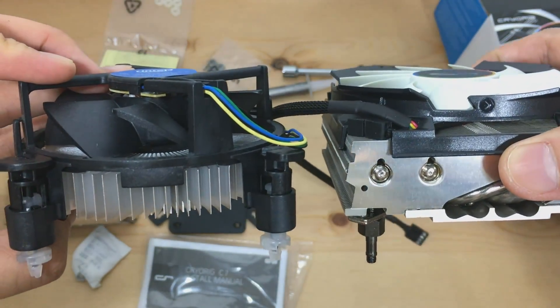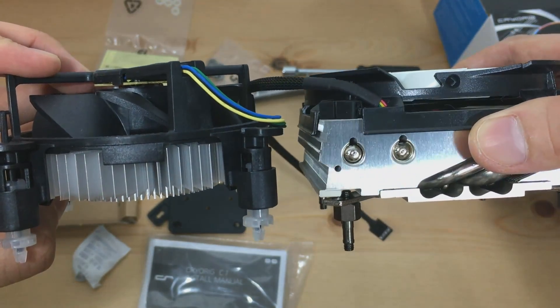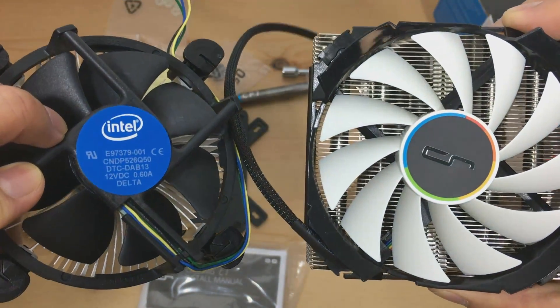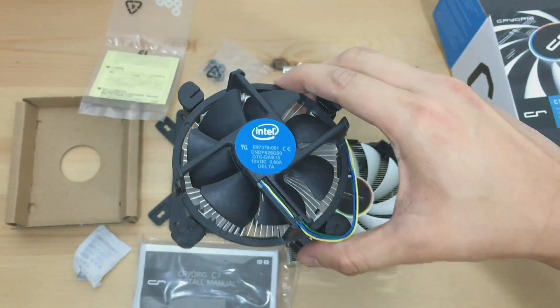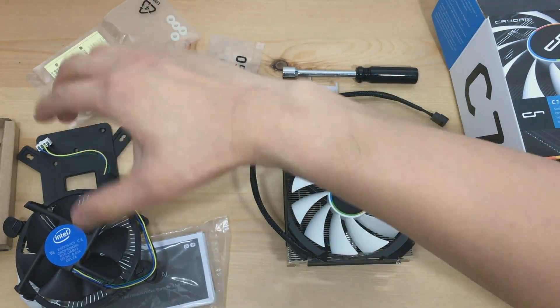Now let's compare the C7 with the Intel stock cooler. Man, that thing looks so outdated. We can see that the C7's height is lower compared to the Intel stock cooler, which is a good thing for many ITX builds. And my hands are shaking because I'm so excited to install this. Let's have a moment of silence as my Intel stock cooler retires.